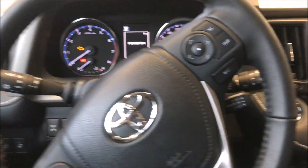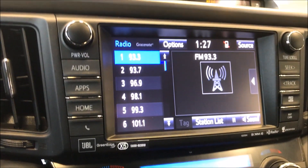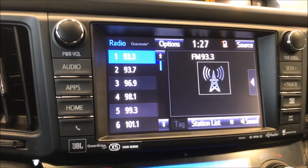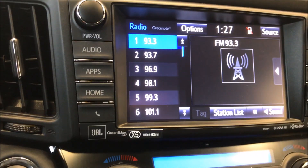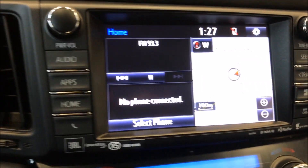We're here in the showroom at Alberni Toyota in a 2018 Toyota RAV4. As I said, most of our vehicles use the same hardware and software. Right now we're looking at the audio screen on this 2018 RAV4. I hit the home button and you can see this is the home screen.